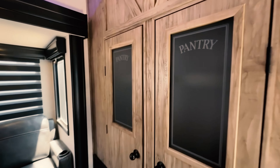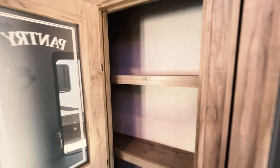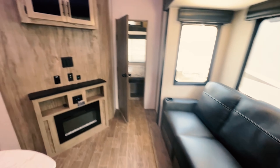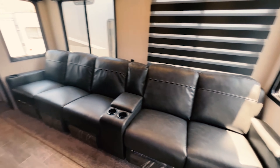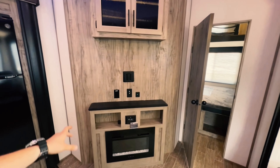Over here we have the pantry closets — put all your cereals, anything you need in there. You have about a little more than a wrist's length, so probably fit a couple of cereal boxes in there pretty easy. Nice seating here, along with the entertainment package right there. So you'll have a nice fireplace, and then that's where your TV will go and mount up.